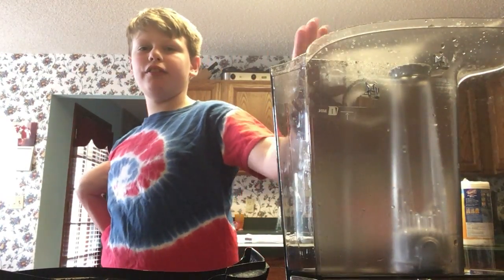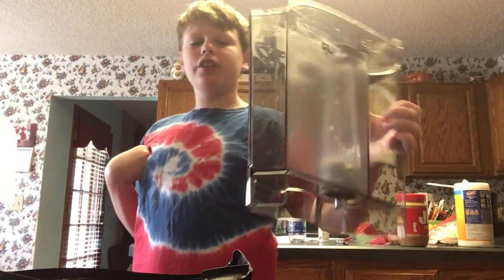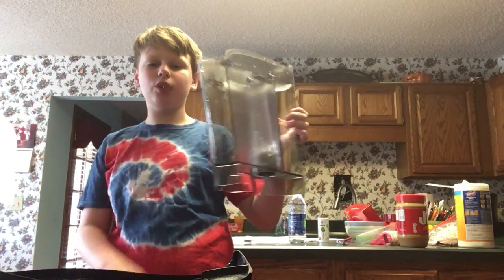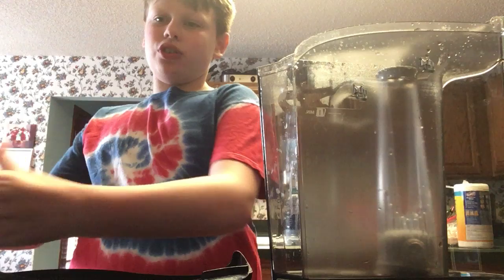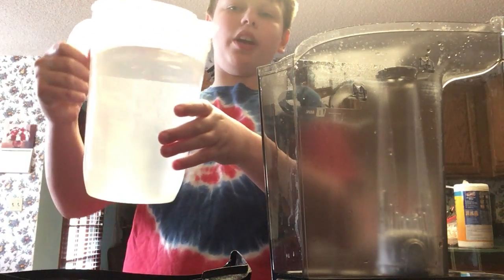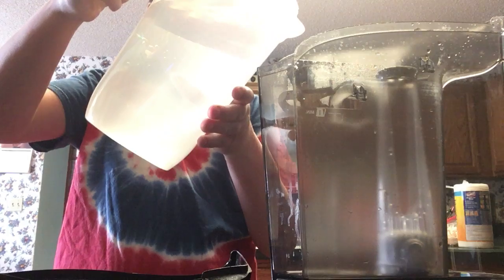Today I'm actually going to show you how you can fill your Keurig. All you need is to detach your Keurig reservoir and a pitcher. Pour every chemical in.